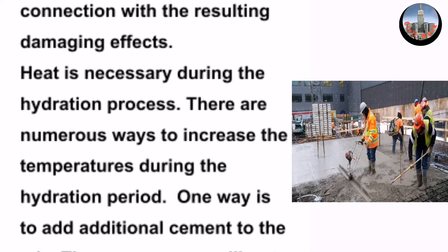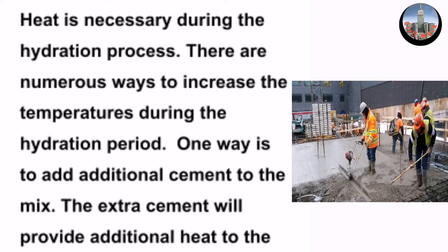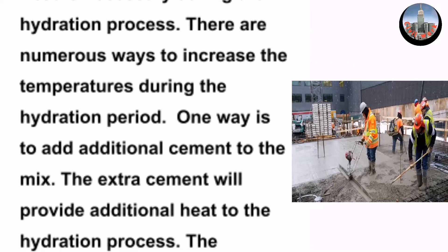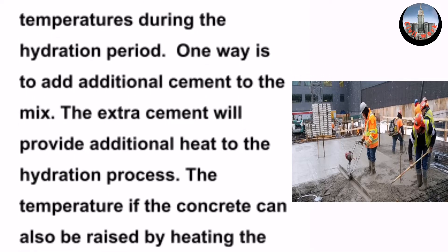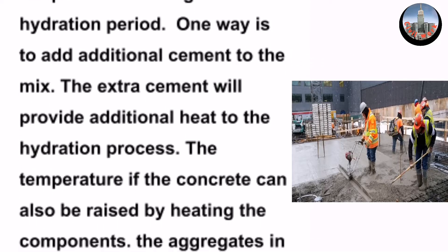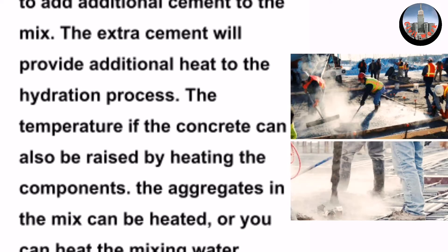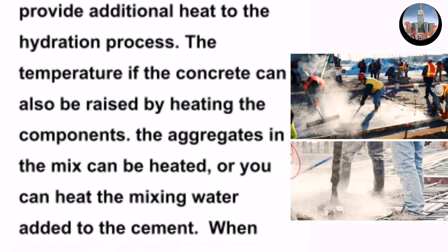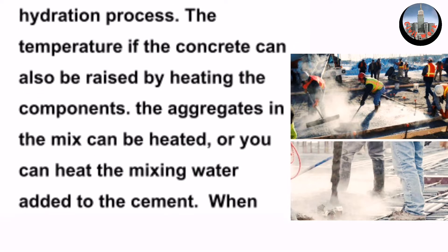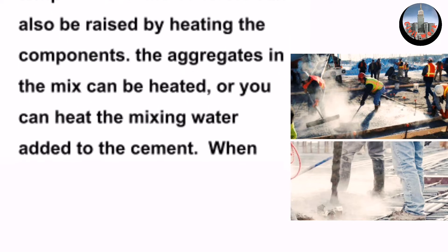There are numerous ways to increase the temperatures during the hydration period. One way is to add additional cement to the mix — the extra cement will provide additional heat to the hydration process. The temperature of the concrete can also be raised by heating the components; the aggregates in the mix can be heated.